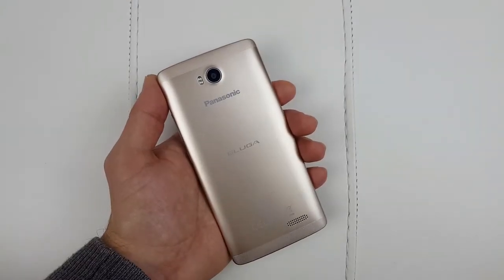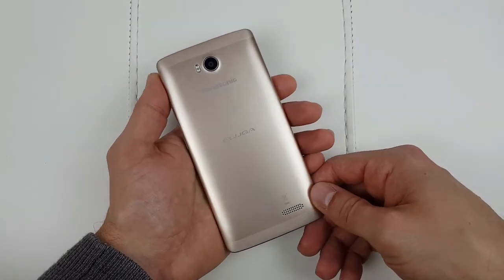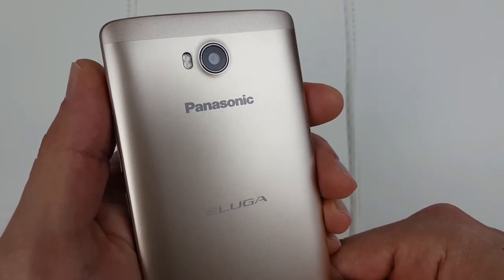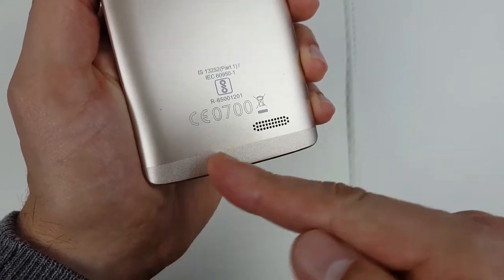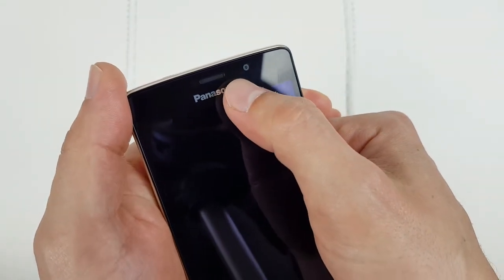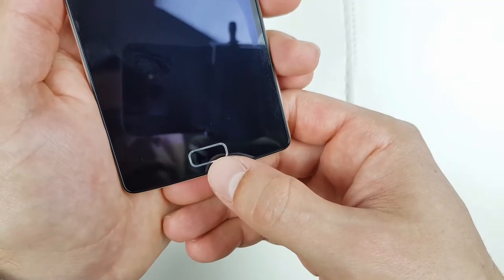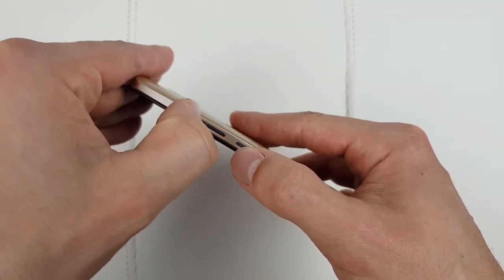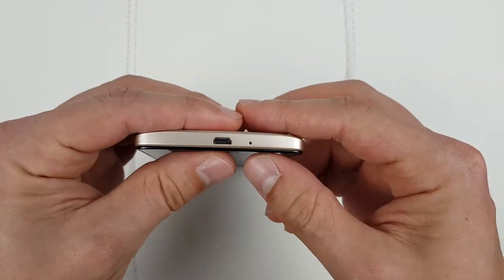The first thing you'll notice when you get this phone is how well it was put together. The build quality is excellent — although the back cover is made of plastic it still feels very nice and premium, and the way it sits in the hand and reflects light is absolutely amazing. At the back we've got the 8 megapixel camera, dual-tone flash, the Panasonic and Eluga logos, and the speaker. Moving to the front we've got the Panasonic logo, notification LED, 5 megapixel camera, speaker grill, and at the bottom the fingerprint reader. On the sides we've got the power button and volume rockers, and at the top there's the 3.5mm jack.